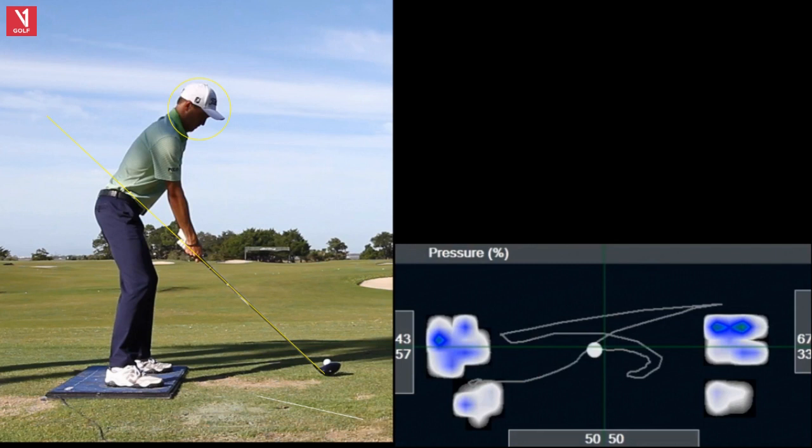Beautiful athletic setup — arms hang down, knee line over the balls of feet. So in a good athletic position, not on his heels, in a great place to move his body.